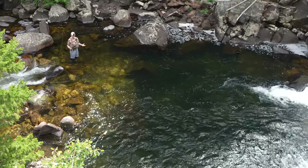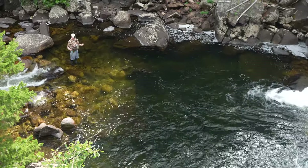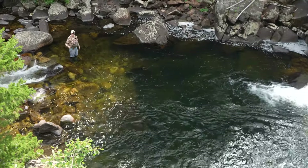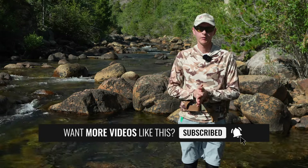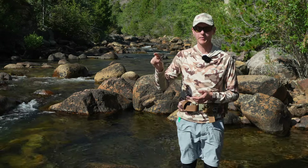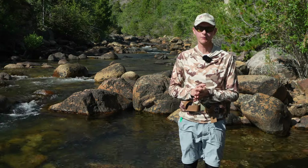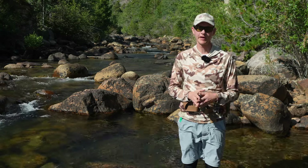As you can see, dry dropper fishing on the euro leader definitely gives you some options to work different water in a pool like this, or flats, that you might not be able to with your straight euro nymph rig. It also offers different presentations you can't get with the euro nymphing rig alone. Hopefully it gives you some ideas of how to use it on your own water at home. Go out there, put that dry and a dropper on your euro rig — hopefully you'll get a few fish to come up to the dry, but if not, I know you'll get some to eat your nymph. Thanks everyone for watching this Tactical Fly Fisher video. We really appreciate your support of the channel and our store over at tacticalflyfisher.com. Please subscribe to the channel, hit that little bell notification, and drop us a comment — what do you want to see next?